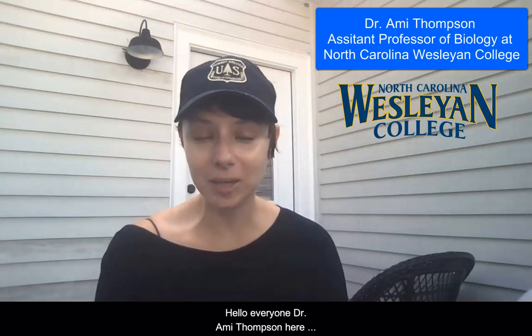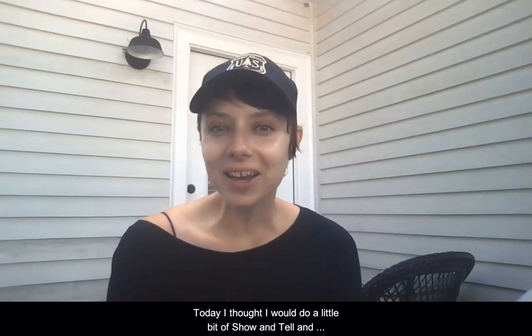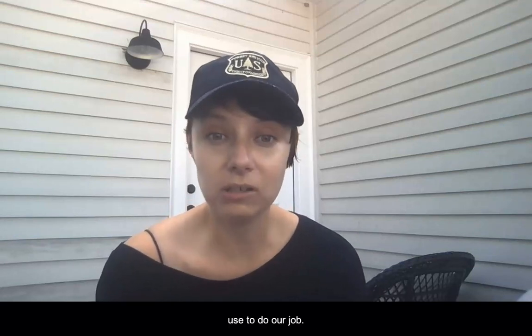Hello everyone, Dr. Amy Thompson here, continuing our series of discussions featuring dragonfly migration. Today I thought I would do a little bit of show and tell and show you some of the tools that dragonfly researchers use to do our job.